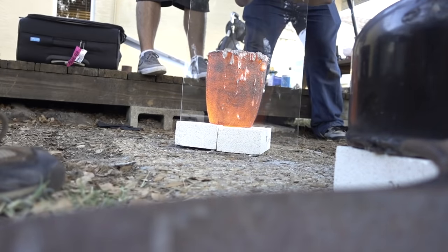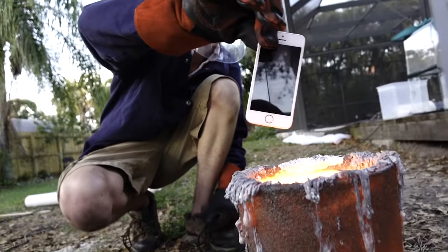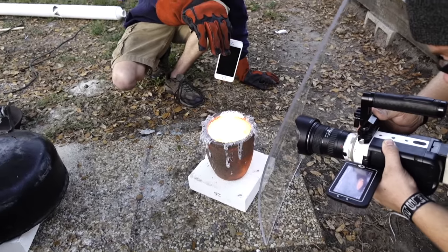Here's the iPhone. That is hot, guys. That is hot stuff. Here's our iPhone — something's already happening on the back. I'm going to throw it in, okay? Alright, here I go. Three, two, one.